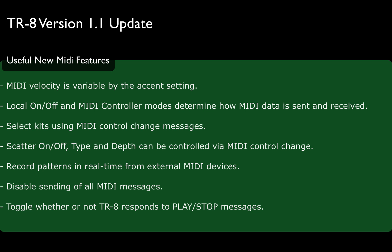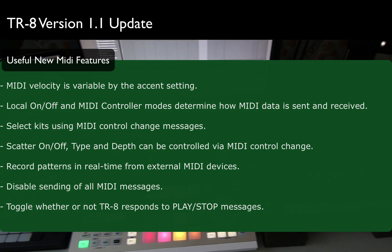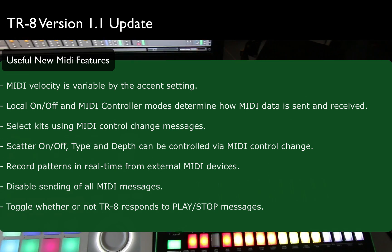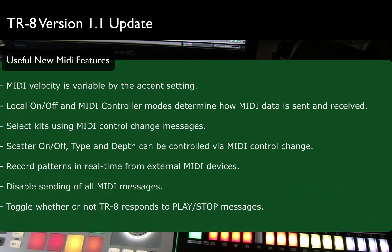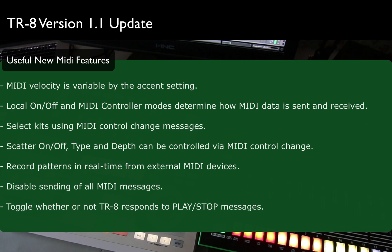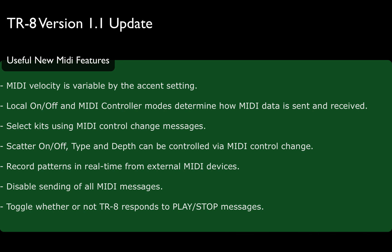And there's a whole new list of MIDI features, which I find really, really interesting. When Roland released the TR-8, the MIDI implementation was so-so — it was more of a standalone box. I found it way more stable to just sample the audio and deal with it at 96 kilohertz. But now the MIDI velocity is variable by the accent setting, so you can control the MIDI velocity, with local on and off, and MIDI controller modes determine how MIDI data is sent and received.